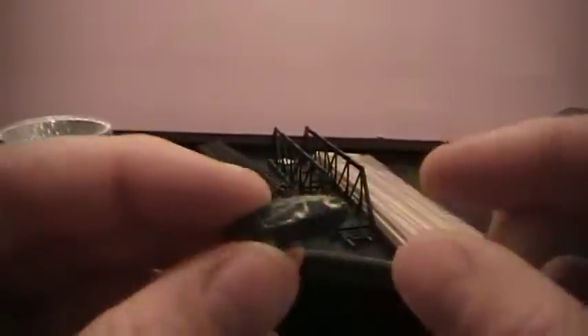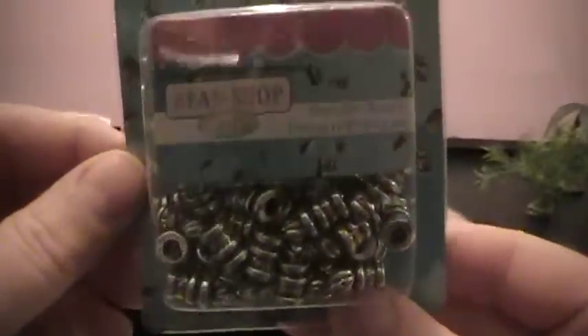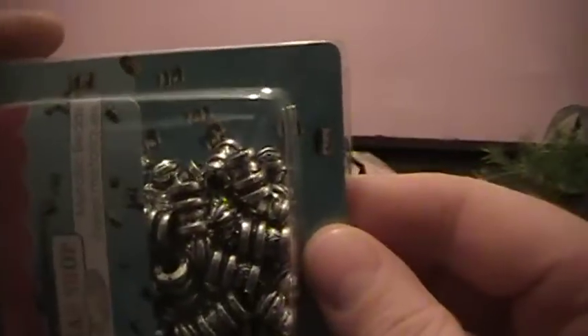These green ones are kind of cool — they look like some kind of funky alien relic or something. I've got like a bag of those. These ones look really neat. I'm not going to take them out but they look like little barrels, you know, little metal barrels. I've already dry brushed and everything already, but I'll do my magic on them.